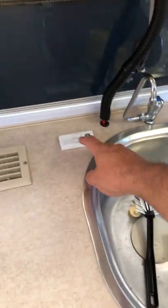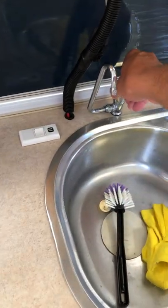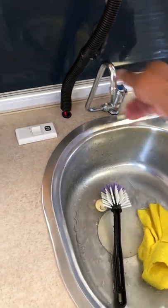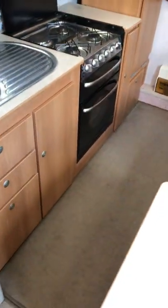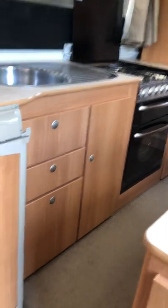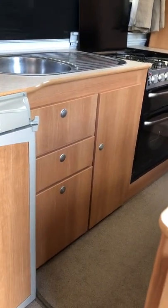This model has had a 12-volt water pump added, so you just flick the switch and then the tap comes on. It has a water tank underneath — I'm not entirely sure of the exact size from memory, but it's around 89 to 90-something litres.